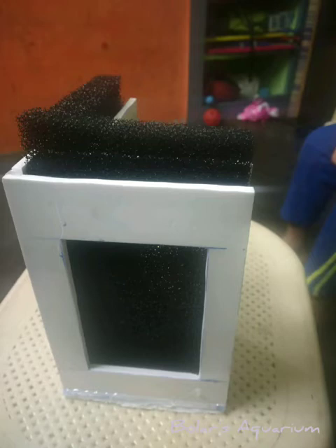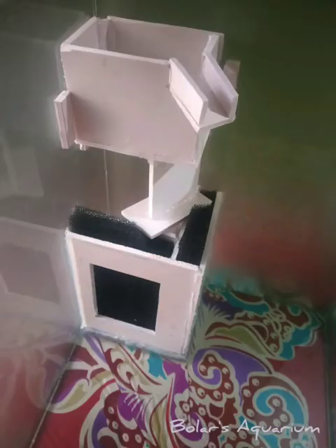The sponge placement is removable — you can wash it and replace it. On top, I have made another chamber box, and the water coming from the motor collects in that chamber. The overflow water will flow like a waterfall. This top chamber is also removable.